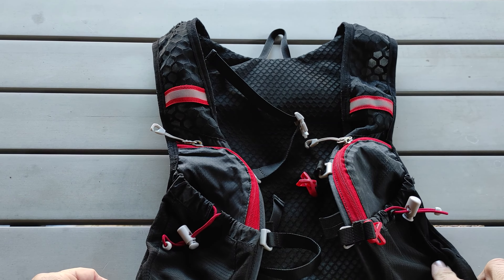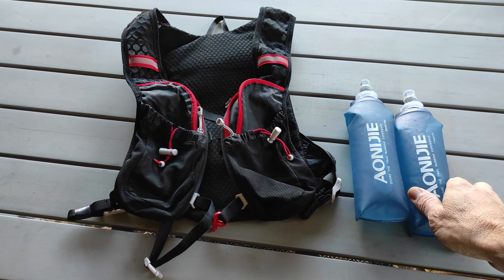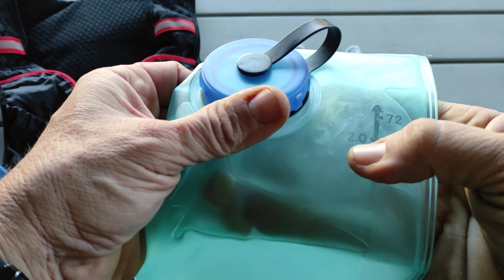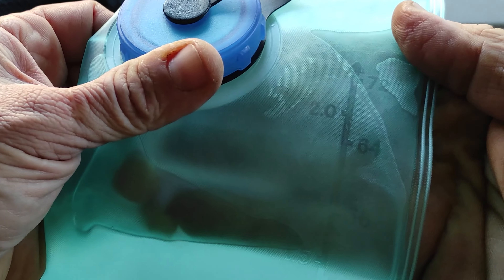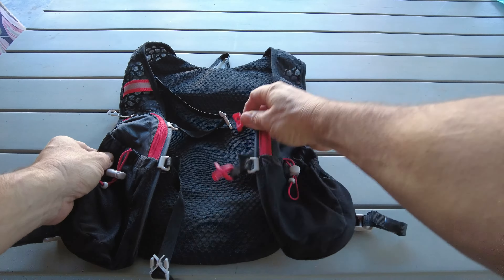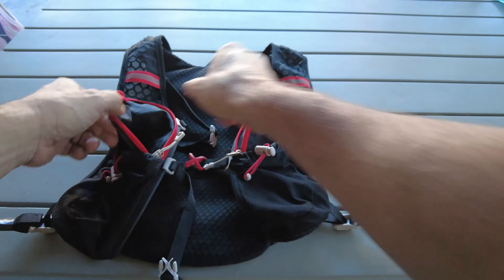I've owned this one for three years now and got it as a kit bundled with two 500ml water bottles and a two-litre water bladder. The one in this video is already three years old so it looks a little older, but this is still what they look like and it is the current version being sold.